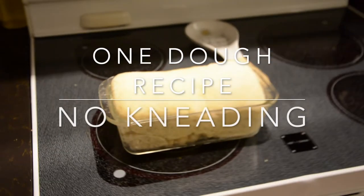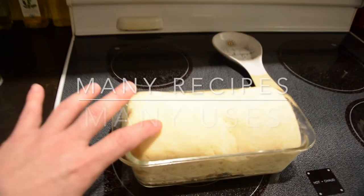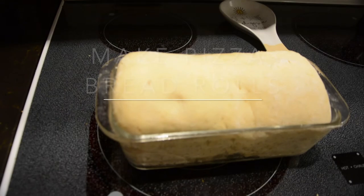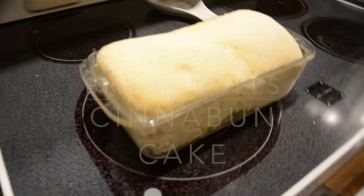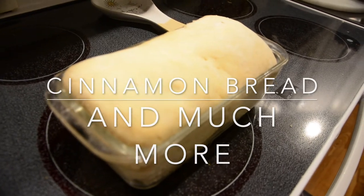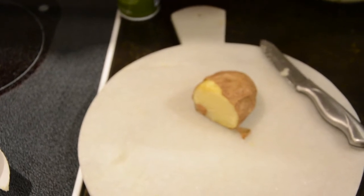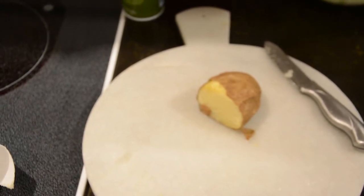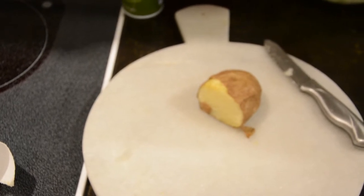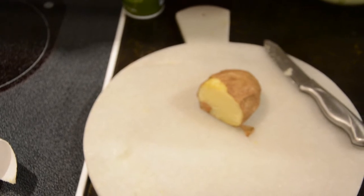Hello YouTube. What if I told you you could make up one dough and use it for several different things — anything from dinner rolls to a pizza crust to even chicken and dumplings. Today I'm going to introduce my multi-use bread dough, and I'm also going to share recipes you can use it with, like dinner rolls, pizza, cinnamon bread, cinnamon rolls, and all those good things that you like to cook and eat.